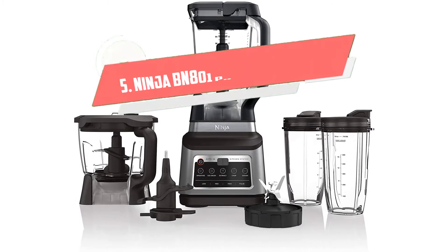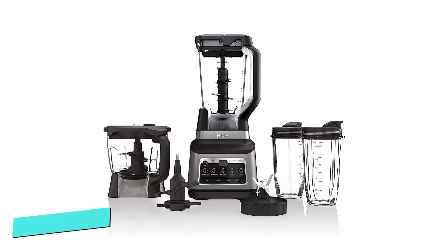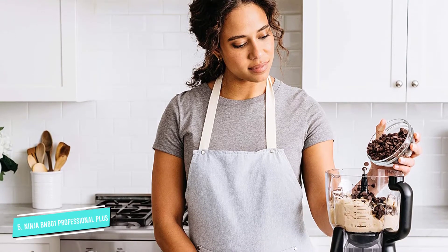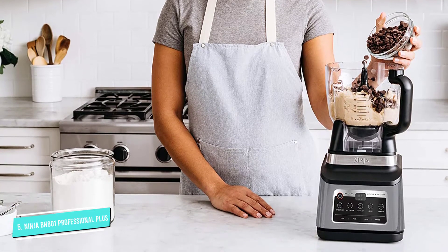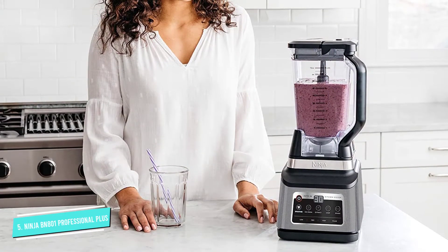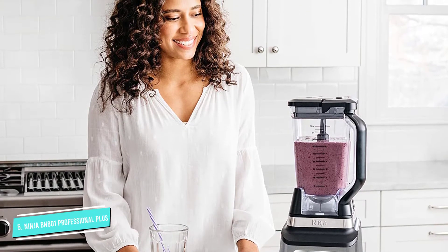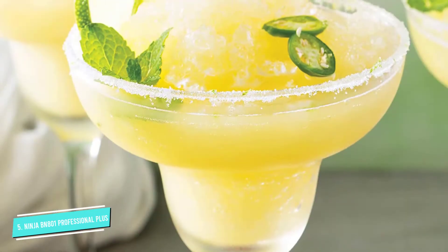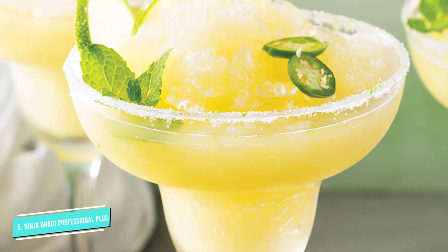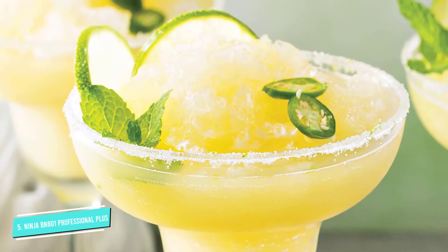Number 5: Ninja BN801. This blender system does it all and more. Of course, it crushes ice and makes smoothies, milkshakes, and blended drinks. But the powerful 1400 watts of peak power means it can crush ice and frozen fruits with ease. The 72-ounce pitcher can hold a maximum of 64 ounces of liquids, which is more than enough for drinks for the family. When it's time for single morning smoothies, this comes with two 24-ounce single-serve containers with spout lids that are perfect for making smoothies to take on the go.